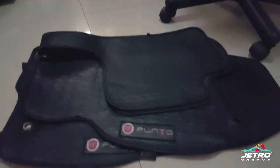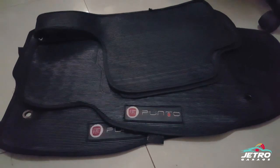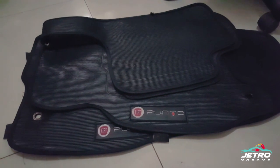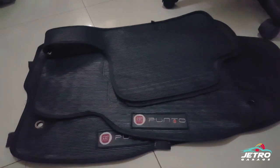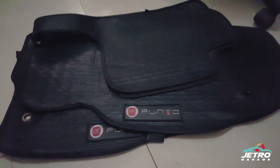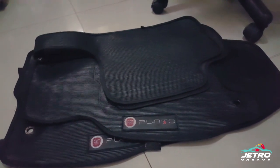Tem uma novidade para o clube do Punto que tá acompanhando o canal: a gente vai fazer um sorteio desse jogo de tapetes. São tapetes que eu comprei para o meu carro — com a logo original do Punto do primeiro modelo fabricado, de 2007 até 2012. Consegui achar com meu amigo Alisson do clube. Vou sortear esses tapetes no Instagram — vou deixar o link aqui embaixo.